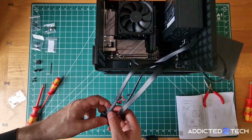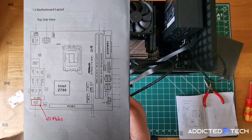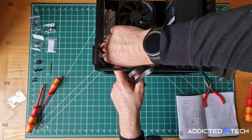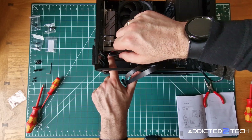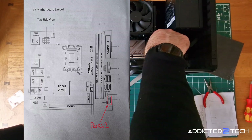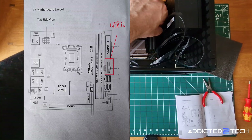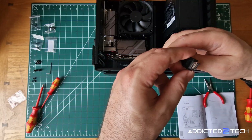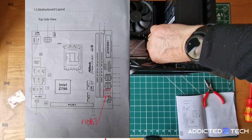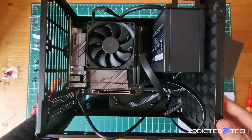With the motherboard now installed we're ready to start connecting all the cables. We'll begin with the HD audio cable, which goes in the port on the bottom left — one of its pins is blocked off so it only fits one way; give it an extra push to make sure it's snugly fitted. Next we have the F-Panel connector, which goes into the Panel 1 slot in the bottom right corner. Then the USB 3.0 connector plugs into the largest slot on the middle right side near the RAM slots. Finally, the USB Type-C cable goes into the F_USB32_TC_1 slot in the bottom right of the motherboard.